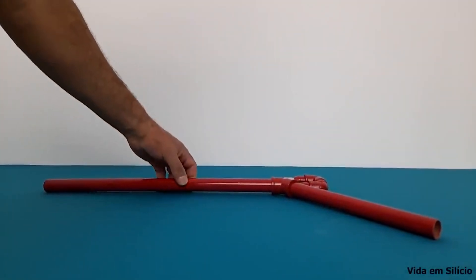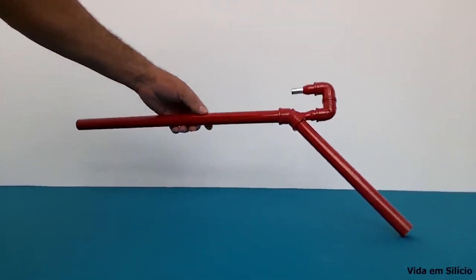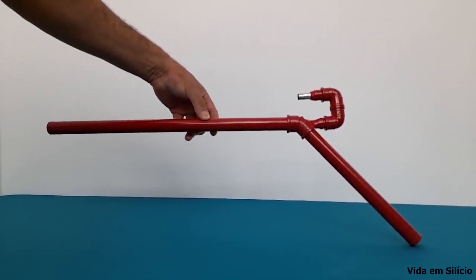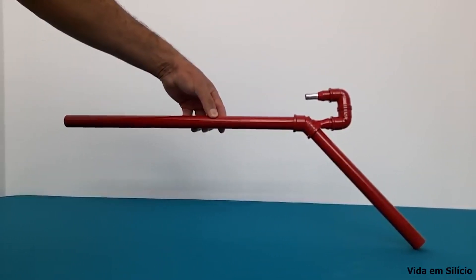Hello everyone. In today's video we are going to build this device. And believe it or not, this is a water pump — a water pump to be used in very special situations.